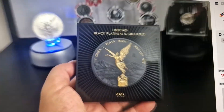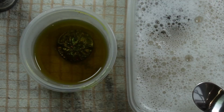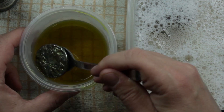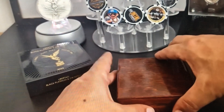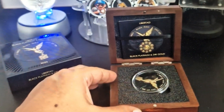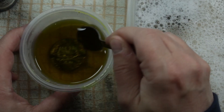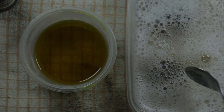Black platinum and 24 carat gold, one ounce, 2023. It should come with a certificate as well — oh, look at that. Let's see, what is this all about? So like I said, Libertad, black platinum and 24 carat gold.